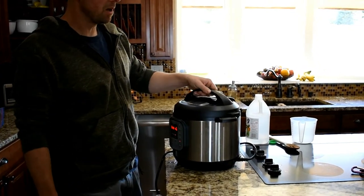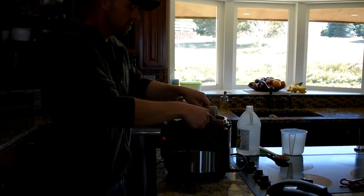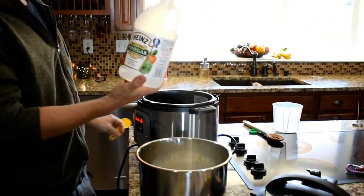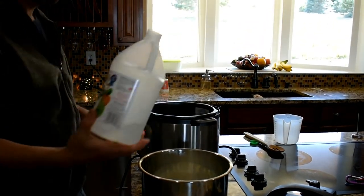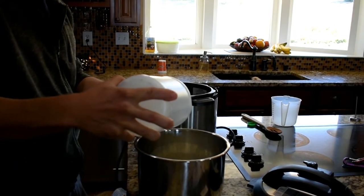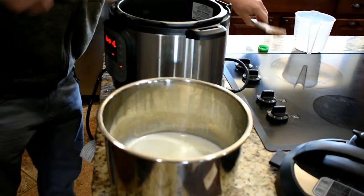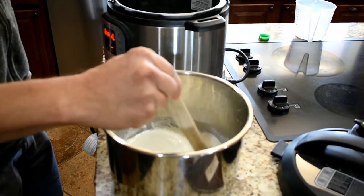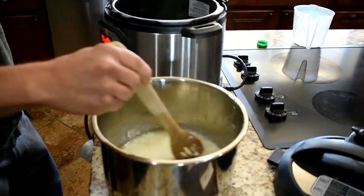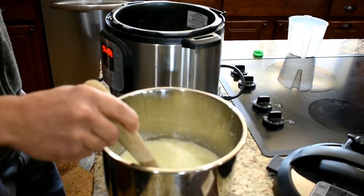Ours usually takes about one and a half to two cycles on average. Next, pull the inside pot out and add two tablespoons of regular white distilled vinegar. Give it a real good stir — make sure you don't skip the stirring part or it won't turn out right. You can see it's already starting to curl up. Once you give it a good stir, let it sit for about 10 minutes.